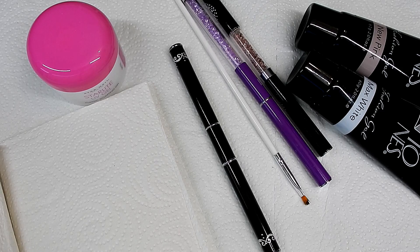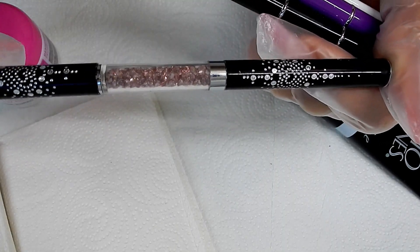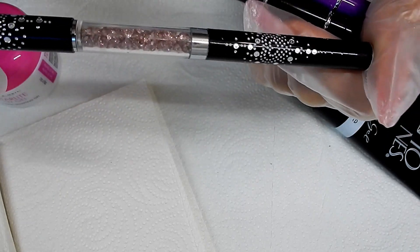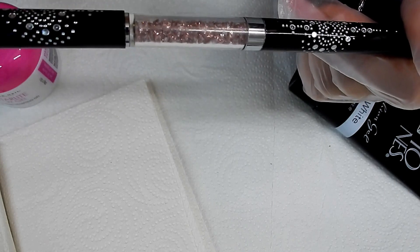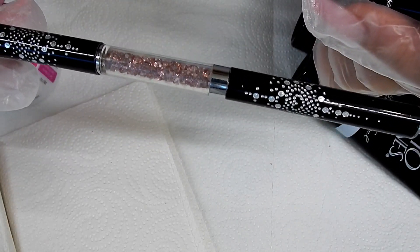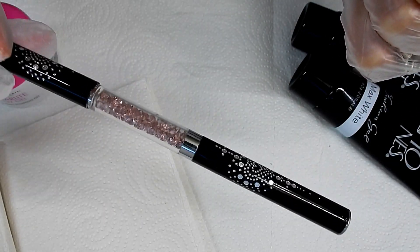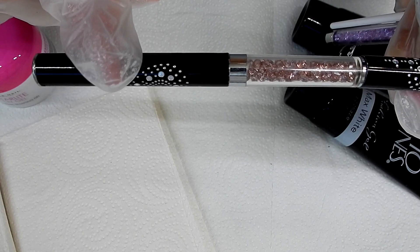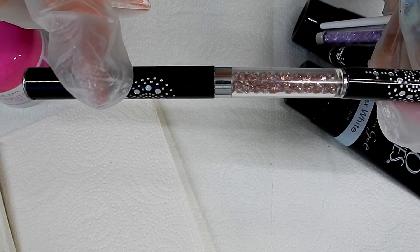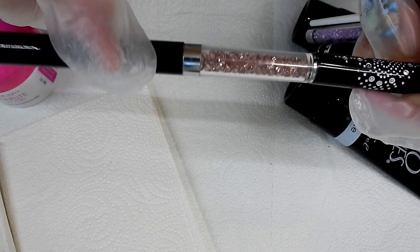Anytime I work with my clear builder gels, I always use one brush for the clear gels — that's it — and cover gels. The cover gels that you put on your nail beds, that's what this brush would be used for. One of my favorite brushes is a size maybe six or seven. I'll put the link to this brush in the description box — I love this brush and it's not expensive at all.